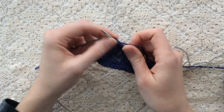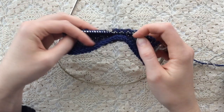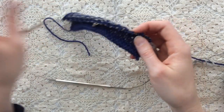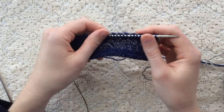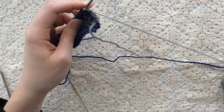Now I've finished the first right side row — row one of the stitch pattern. Rather than turn the work, I'm going to slide my stitches back to the other side of the circular needle and work the right side again — row two of the stitch pattern. For this second right side row, I'm using the gray yarn. This is color B in the pattern.